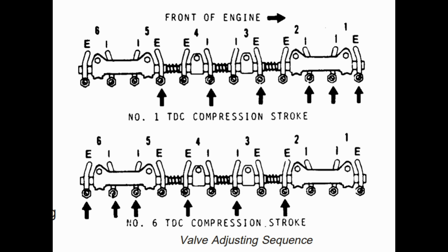With number 1 cylinder at TDC compression, adjust: number 1 cylinder intake and exhaust, number 2 cylinder intake, number 3 cylinder exhaust, number 4 cylinder intake, and number 5 cylinder exhaust valve. That is the sequence mentioned in the manual.